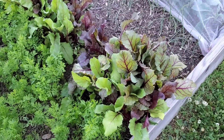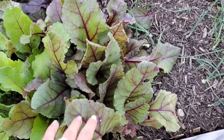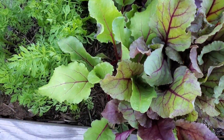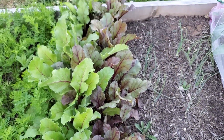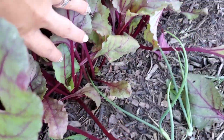My beets — I have the bull's blood beets, which are the redder-looking ones, and then the Detroit red beets. They're still growing, still need time too, but looking pretty good so far.